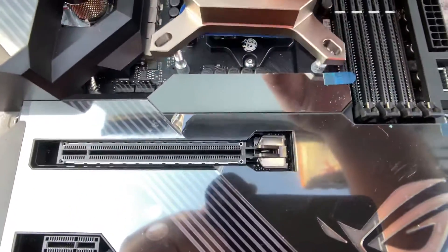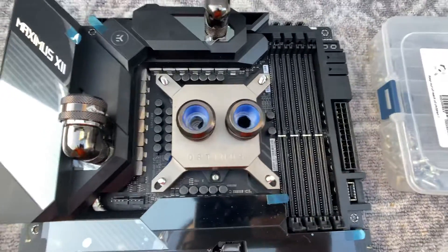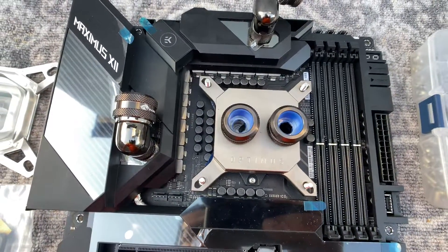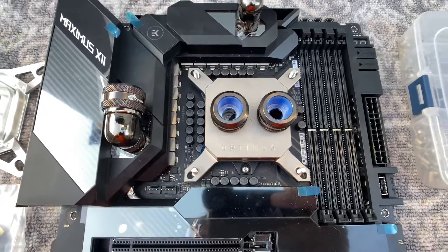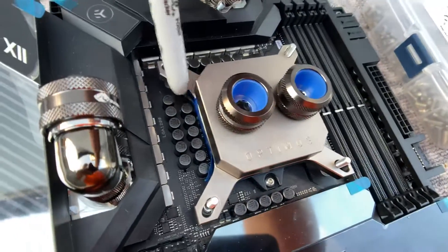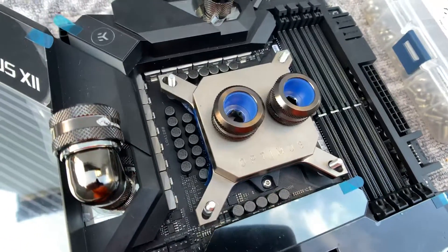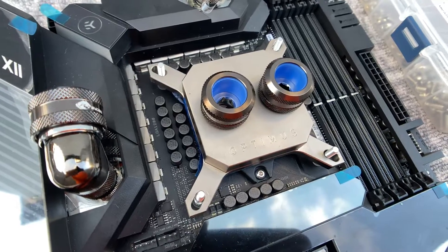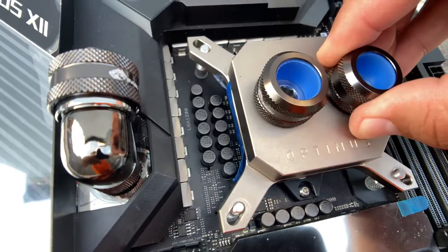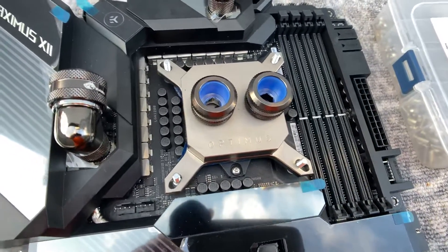Do be careful though — not every block is compatible with direct die. This is the Optimus Signature V2 and it works fine, mainly because it is perfectly square. Where you'll see an issue is specifically on Asus boards that have a lot of capacitors around the socket. Those capacitors are normally clear on a stock CPU because the IHS is taller, but when you're doing direct die your cooler sits lower.